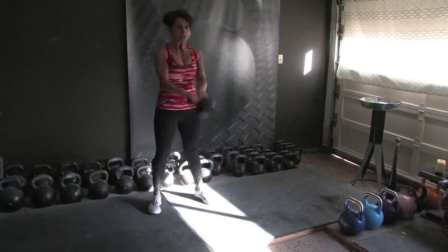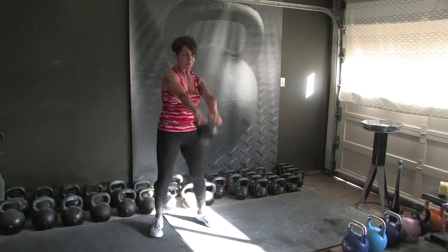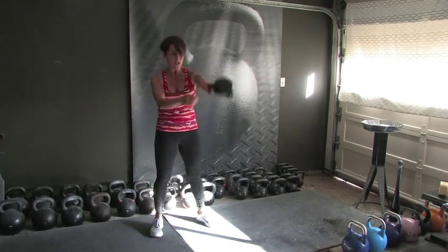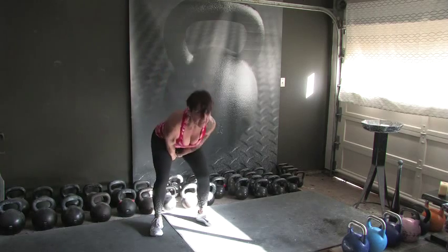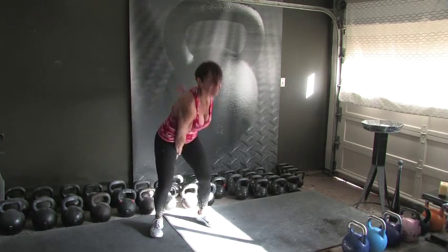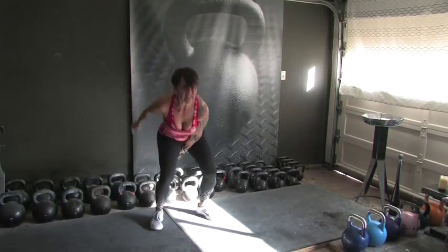Here we go. 1, 2, 3, 4, 5, 6, 7, 8, 9 — dropping one hand, five swings. 1, 2, 3, 4, switching hands on 5. 1, 2, 3, 4 — 2 hands on 5 for 10 reps. 2, 3, 4, 5, 6, 7, 8, 9 — dropping one hand. 5, 4, 3, 2 — switching hands, last 5. 5, 4, 3, 2, and done!